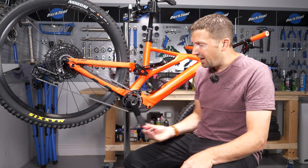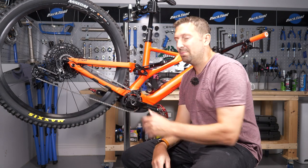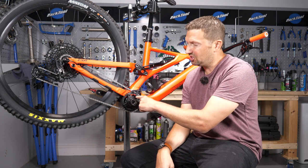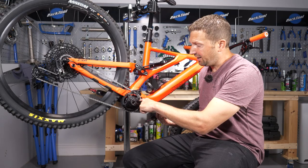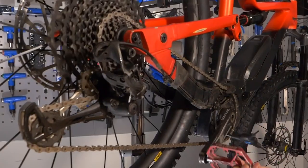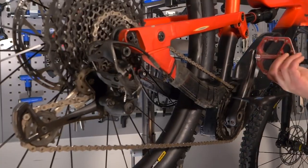You might have noticed that you can't backpedal your e-bike like you can on a standard mountain bike to inspect, clean, or lube your chain. There's a handy hack for this which involves jamming something into the chainring or chainring bolt, which then butts up against the crank and allows you to backpedal. However, if you choose the wrong tool, it can get jammed in there and cause an absolute headache to remove.